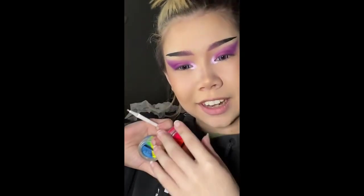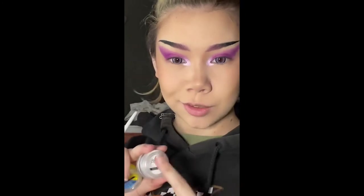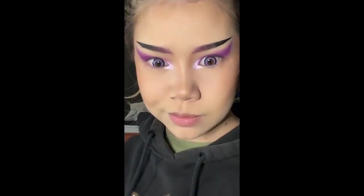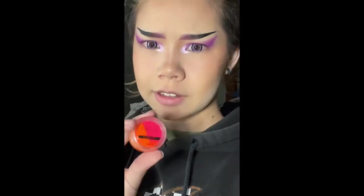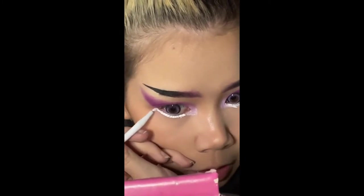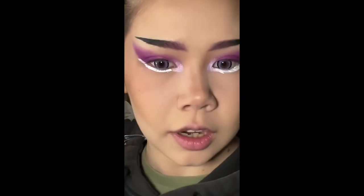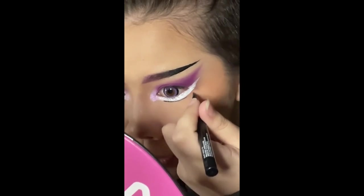These are my water-activated liners — I have two duo pots and the singular white pot, which I use all the time. These are the Suva Beauty Hydro Fix FX liners. That's basically the shape we're going for. You're just going to take a little bit of water on the brush, mix it up a bit, and basically do an underwing. That line doesn't matter because I'm going to outline the bottom of it with my black liner.